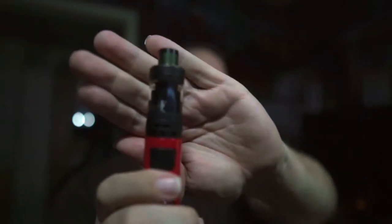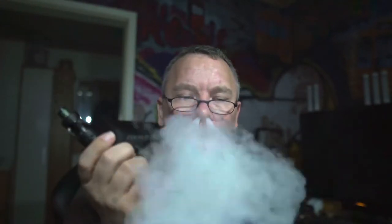Bei diesem Aroma ist tatsächlich mein Favorit der Crown Tray. Da schmeckt mir das Liquid echt am besten. Ich dampfe da mit 60 Watt und 0,4 Kantal Coils. Da ist die Erdbeere ganz, ganz klar im Vordergrund, dann schmeckt man noch Vanille mit raus, und die Waffel ist eigentlich so gut wie weg.